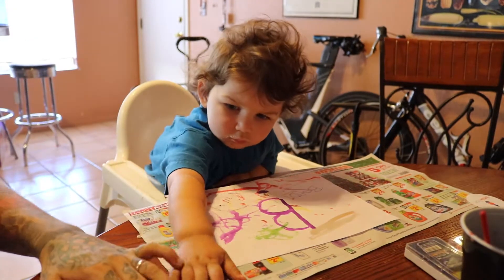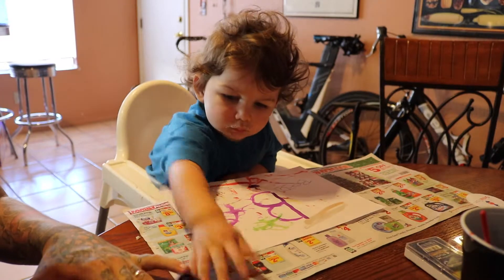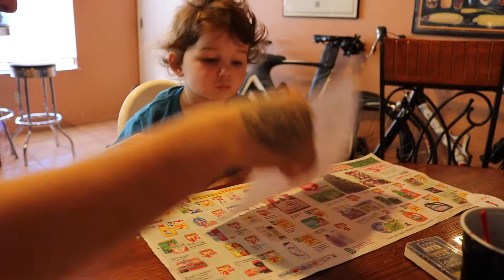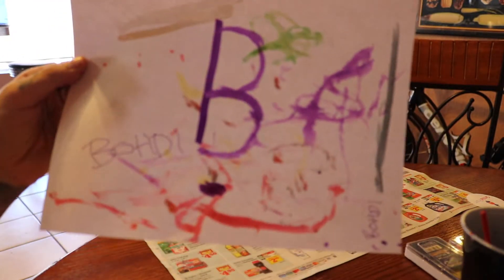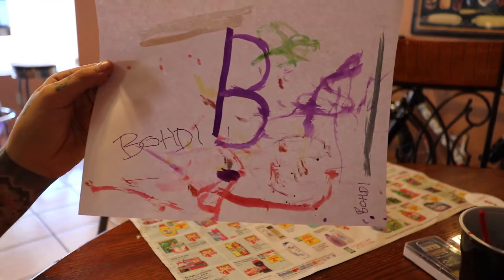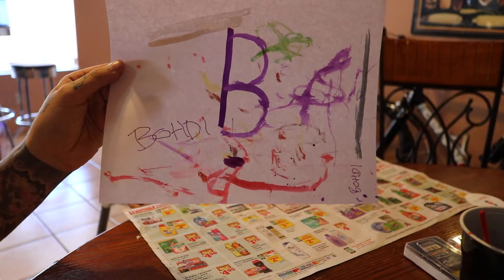You want me to finish this for you? You want this one? Let's show them our pictures. Can you show them this? This is what Bordy did. How awesome is that? That's awesome dude.